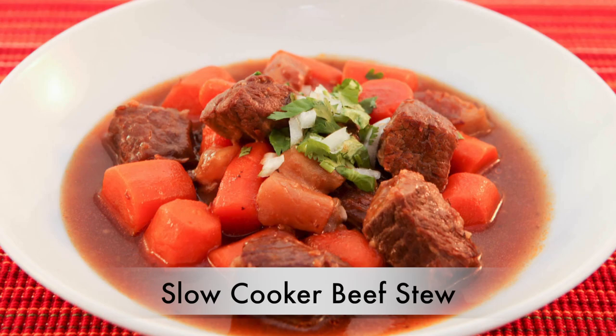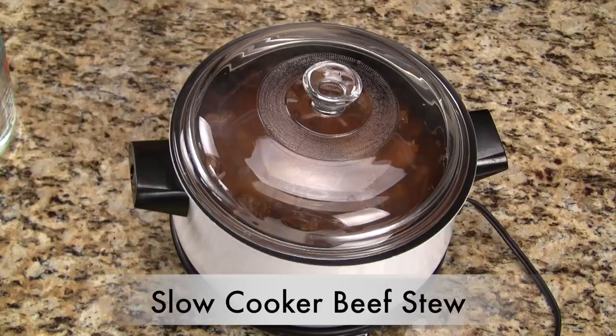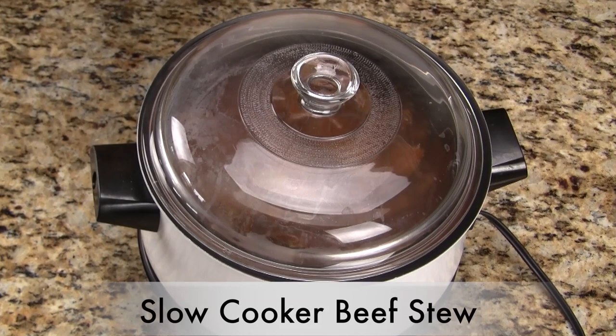Hi friends! Now that the weather is cooler, we can focus more on hearty, belly-warming dishes, like this week's recipe for beef stew. My recipe variation is to use a slow cooker. This dish is super easy to make. We prep, let it cook during the day, and then later have a hot and delicious meal ready to enjoy.